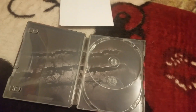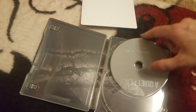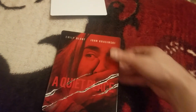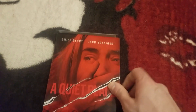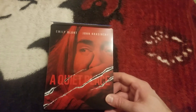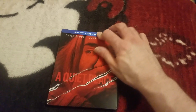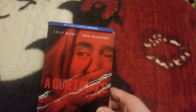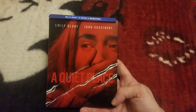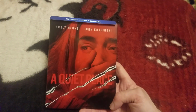That is the unboxing for the awesome A Quiet Place. I will be doing the digital code contest for this — I'm starting it today, July 31st, and we're going to end this on August 3rd. You must be subscribed to the channel to enter for the digital code contest for A Quiet Place. As always guys, Blu-ray-ness is Awesomeness. Comment down below, let me know what you guys thought of this movie. Until next time, peace out.